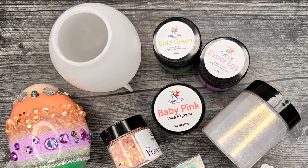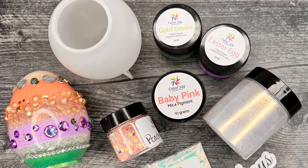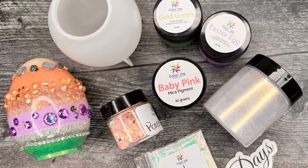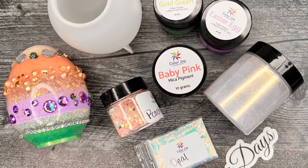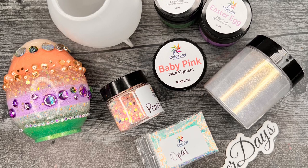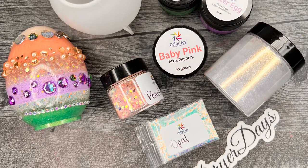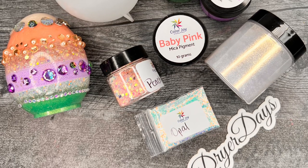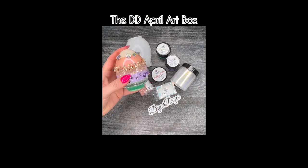Hey everybody, it's Katherine from Dryer Days Art Studio, and I'm bringing you the DD April Art Box, which is coming out and available now as this video is landing. I hope you guys enjoy the box - it's a beautiful little dainty box, it's only about $42, on my lower end price-wise, but you get a lot of really beautiful things. Head over to DryerDaysArtStudio.com and check it out.